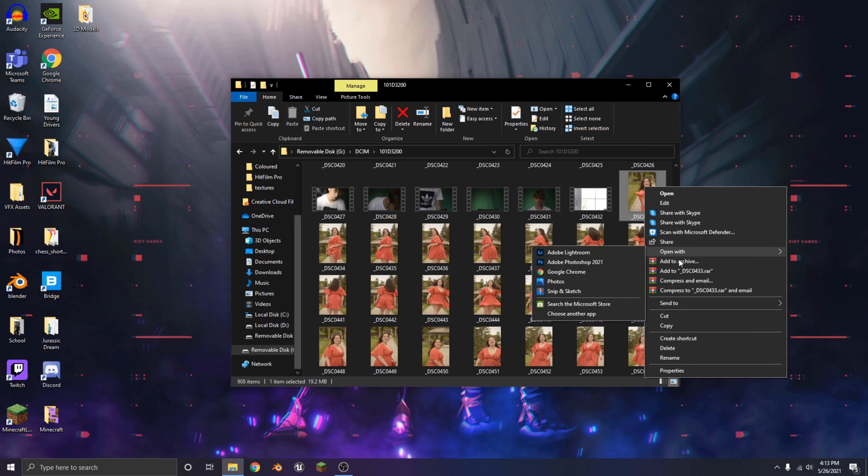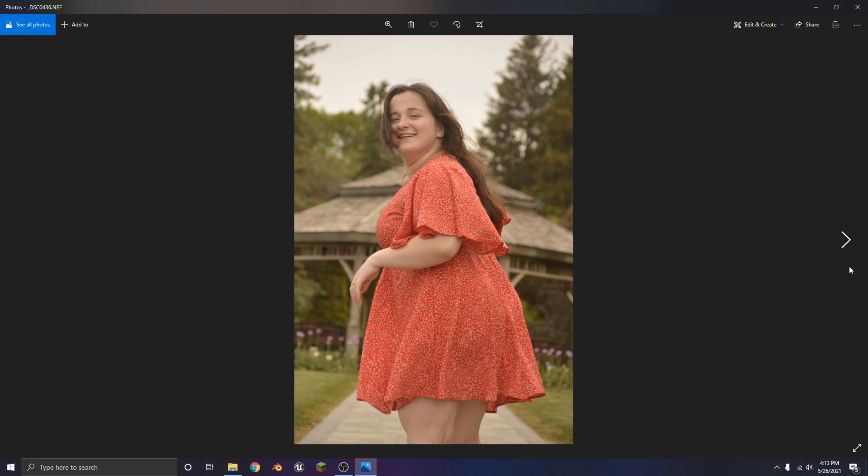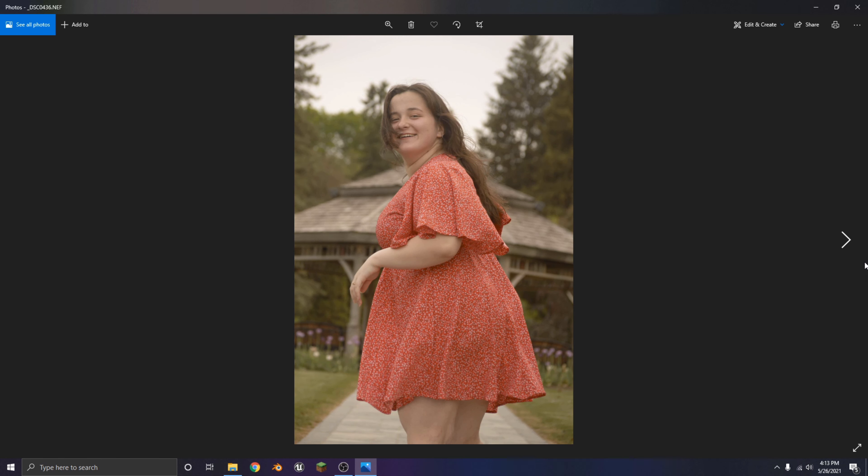So the first part I go through — and this actually takes longer than you think — is searching through all the bad photos. Because chances are there's gonna be a lot of bad photos. Most of these at the beginning you're just warming up, getting confident, and they're bad. So I'm gonna sort through the good ones and then we're gonna edit them from there.